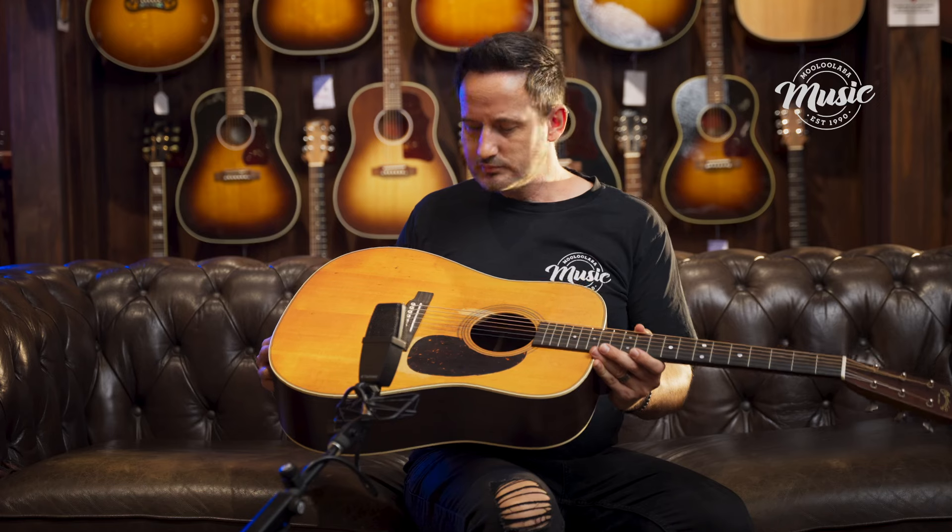So a beautiful played-in, worn-out, lovely vintage look to this. And as mentioned, we've got our satin back and sides — really comfortable, great look to it as well. But let's get into what's going on in the build of the guitar.